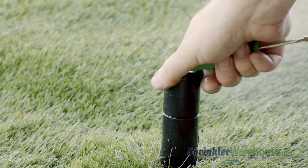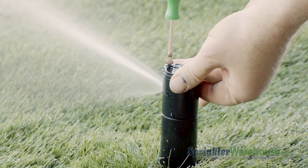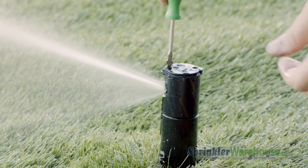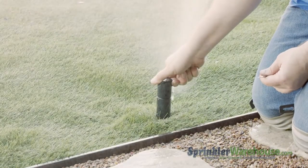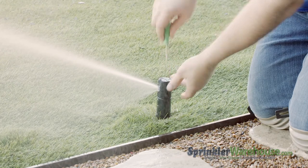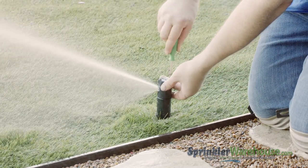Turn on the water to your system and use the radius adjustment screw to set the watering distance. You want the water from this head to reach the next head over. To adjust your arc, also called the pattern, insert the Rainbird tool or a small flat head screwdriver in the adjustment socket and turn it clockwise to increase the arc or counterclockwise to decrease.